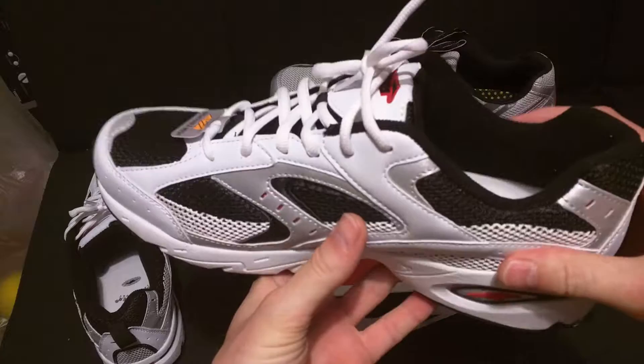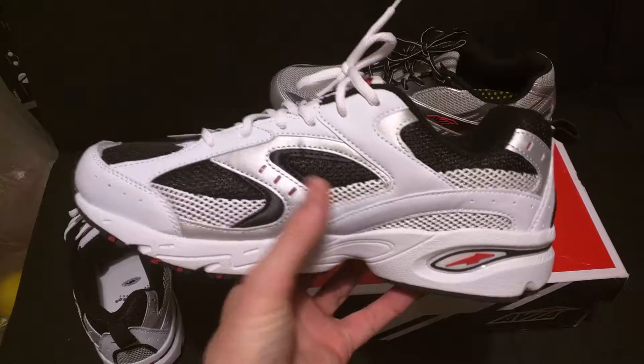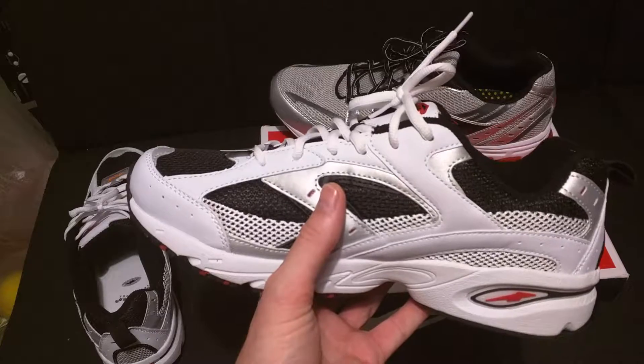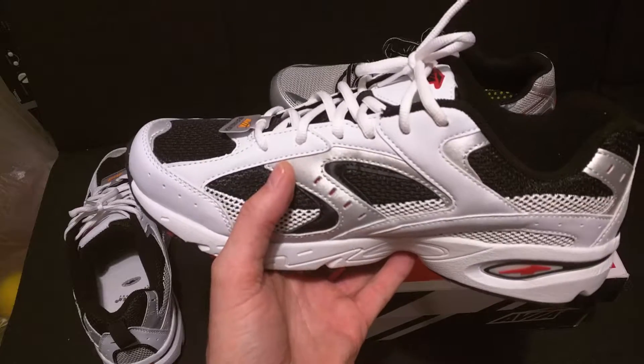There's not a lot of wiggle to it, so it's pretty stable. 19 bucks — if you need a cheap shoe, look it up on Walmart. It's the Avia Wyatt, cool name, cool logo. This is the one I would recommend — 19 bucks, can't beat it. Thanks for watching this review. Run proud, run strong.